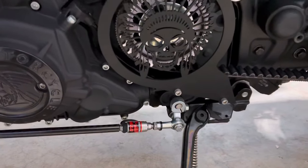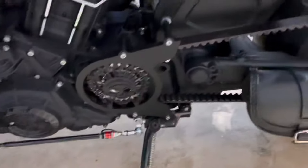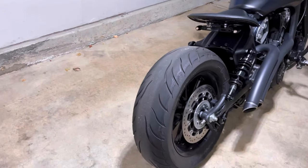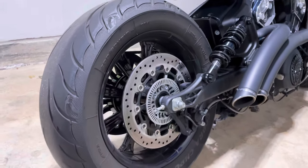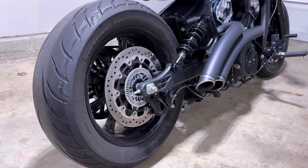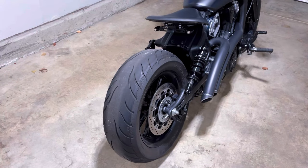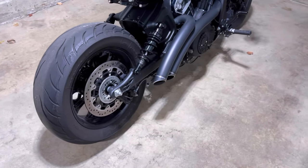This thing's a lot of fun. It's worked really well so far — I've been using it for about a thousand miles. Moving to the rear, the most noticeable change is the rear wheel and tire setup. It's an RC Components 16 by 5.5 inch wheel, and I've got an Avon Cobra 200 millimeter wide, 60 profile — 16 inch rim size.